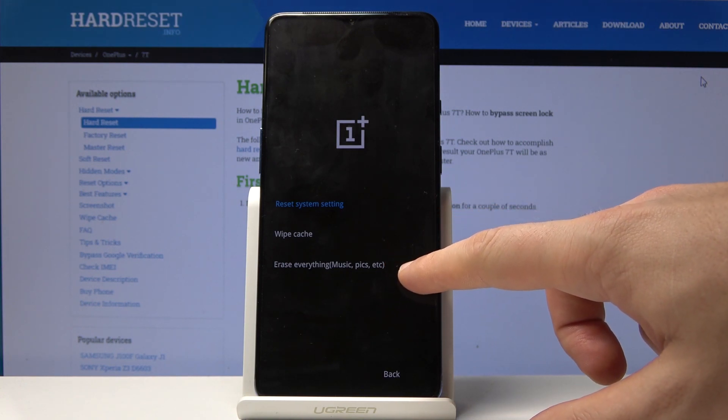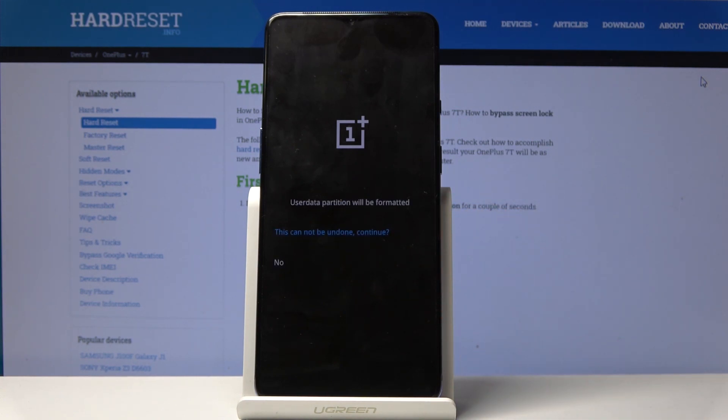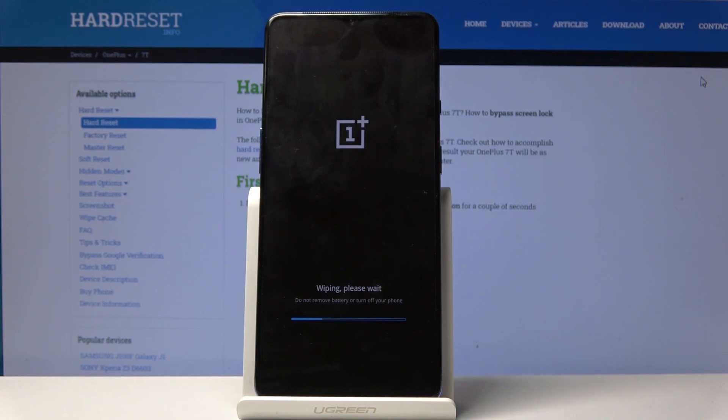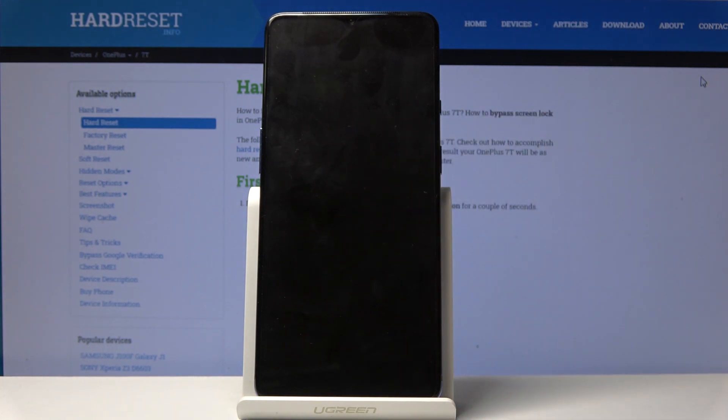The last option — note that this operation cannot be undone. If you are aware of this, tap it and wait until the operation is completed. When the reboot prompt appears, tap to reboot and wait.